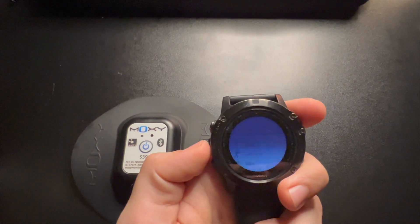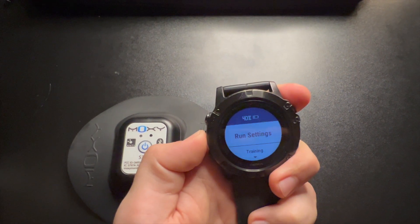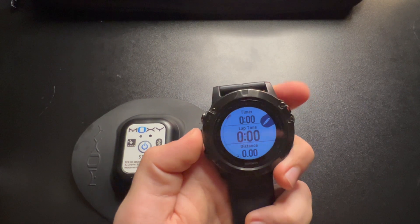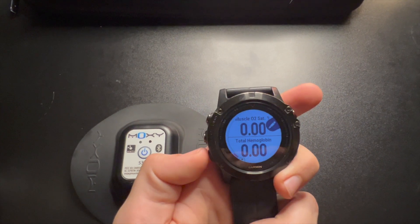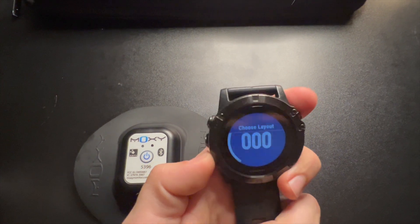You can set up one of your favorite apps — click and hold, go to Run Settings, then Data Screens, and go all the way down to the bottom and Add New. I already have it set up with Muscle O2 and Total Hemoglobin, but you can add new custom data.